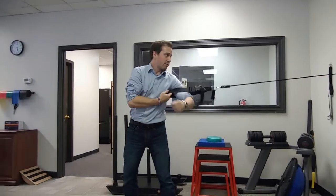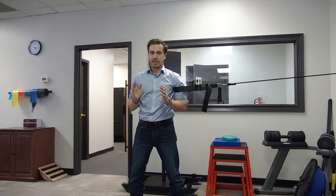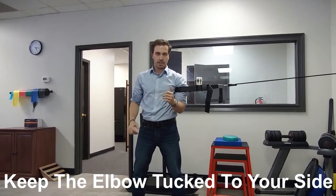To begin, you want to have the band wrap around your arm close to the armpit. It should have some good tension. Start with a nice square stance, elbows at your side.